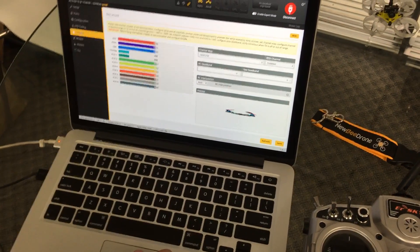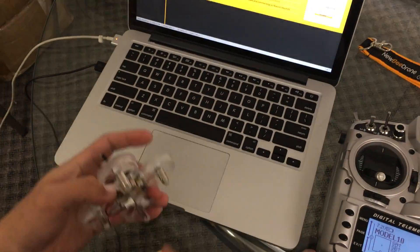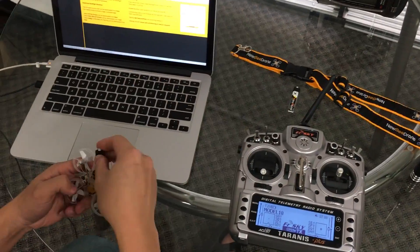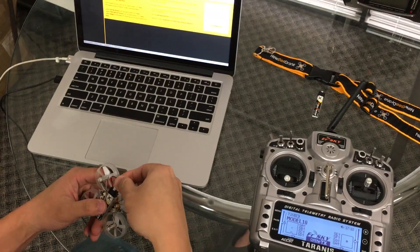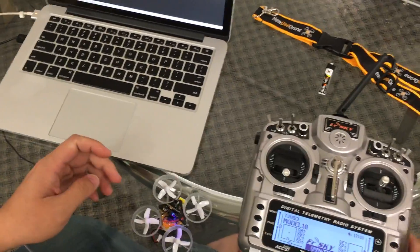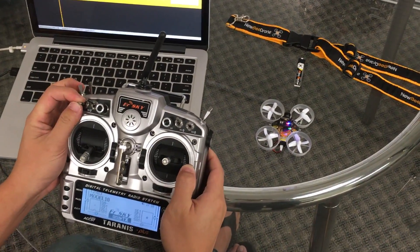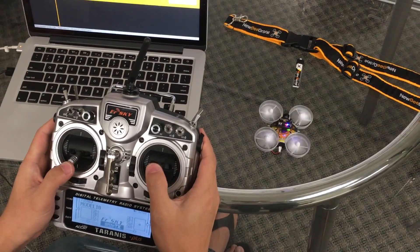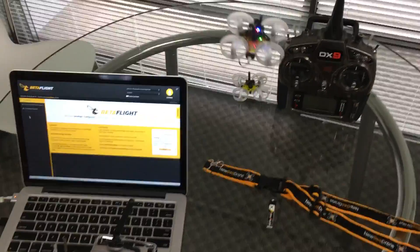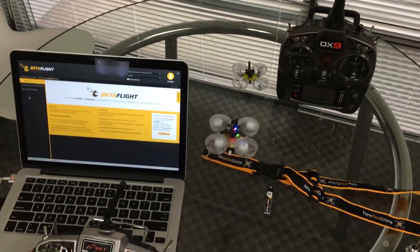And that's all you really need to do. Go ahead and save all this, unplug everything, and throw a battery on here — you should be good to go. You can see the quad here; take the switch and go down to arm it. If you go all the way down, it'll go to air mode. Take off — we're good to go!